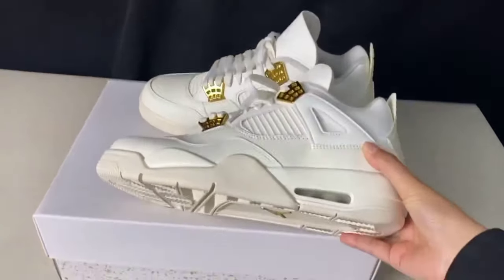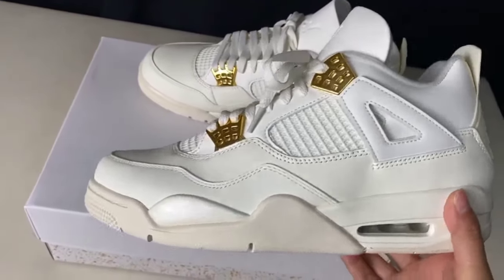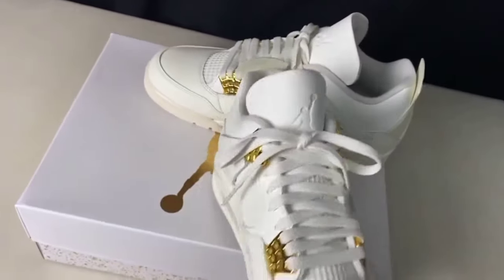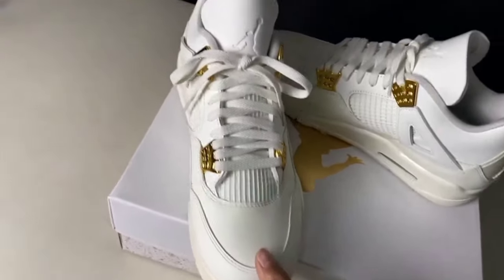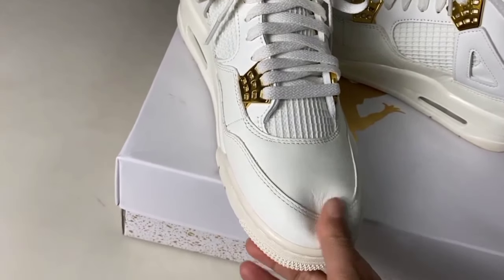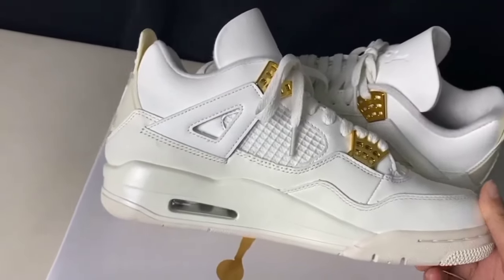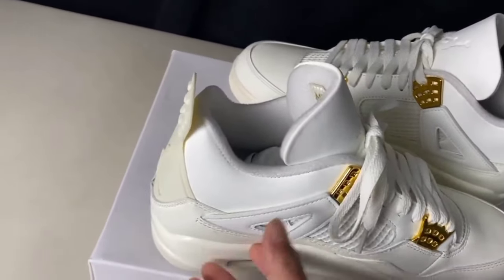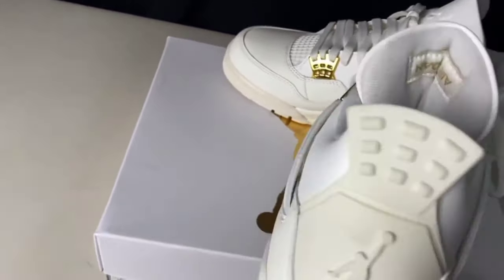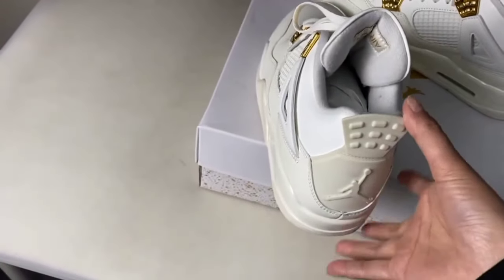Friends, this is Air Jordan Metallic Purple. You can see here the amazing shoes. You can check its box — it comes with its case. This is very amazing shoes with great quality stuff. You can check it from the back side — the Jordan jumping man logo is present.